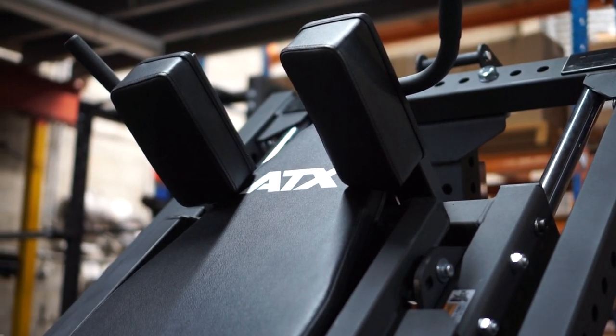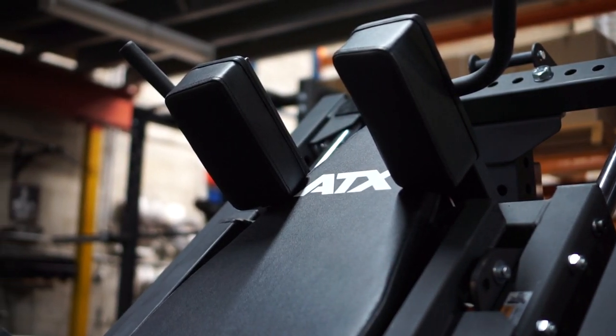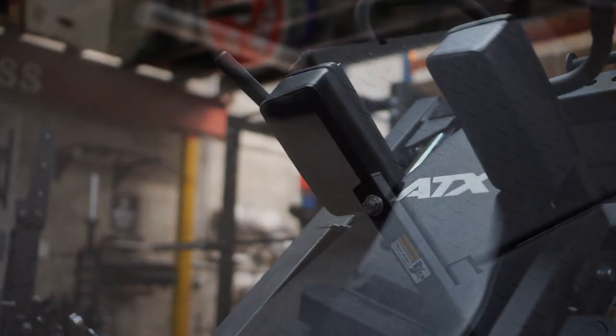The guide rails are manufactured out of 40mm thick solid steel, so it works just as good under the heaviest loads.